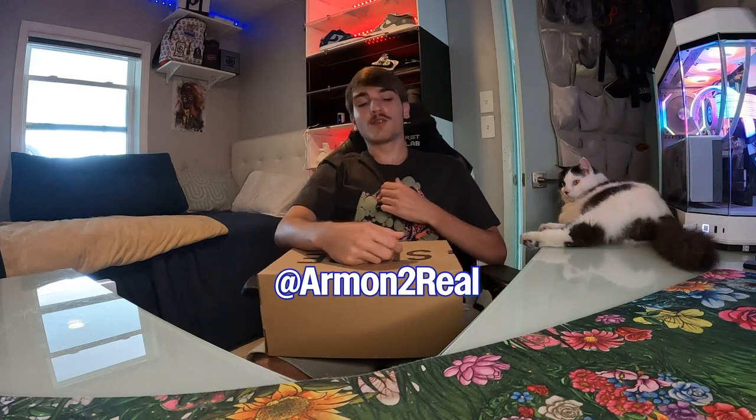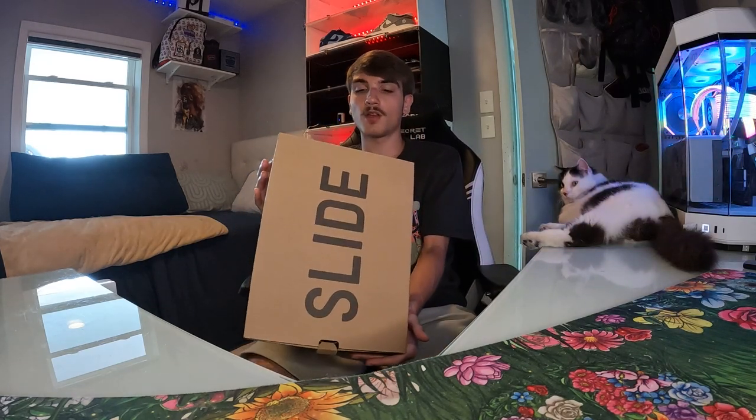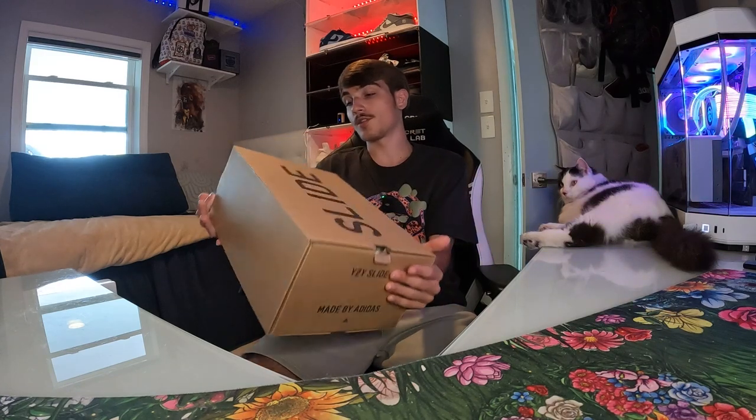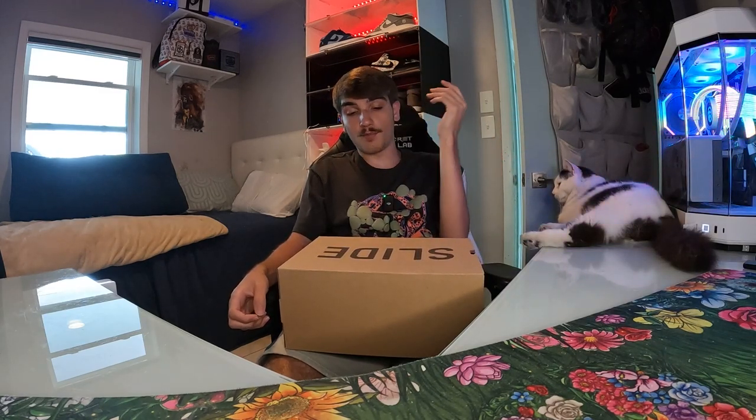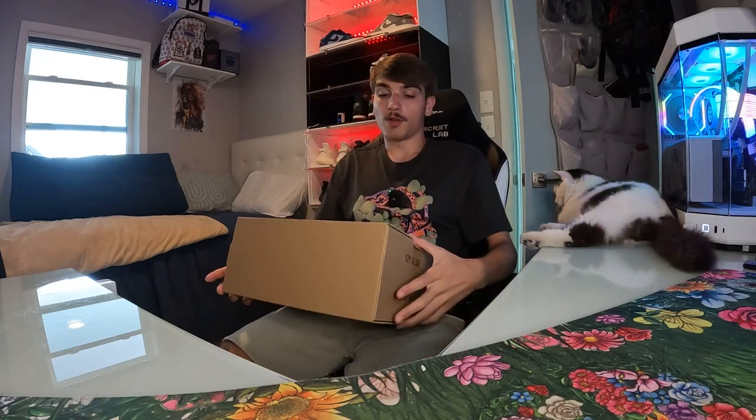Hey, what's up y'all. I'm on the mic and today I'm coming back with another Yeezy slide review. Nothing too crazy, just a Yeezy slide that recently dropped on the Confirmed app. These are called the dark onyx slides — very similar to the onyx. Yeezy slides have made like eight different shades of basically the same color. They're really oversaturating the market with Yeezy slides, but I'm pretty sure this is one of the last ones we're going to see. Drop a like, drop a sub, and let's get into this video.